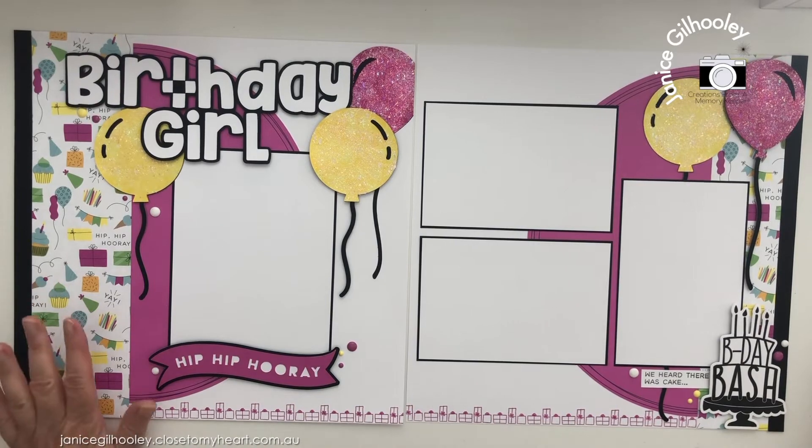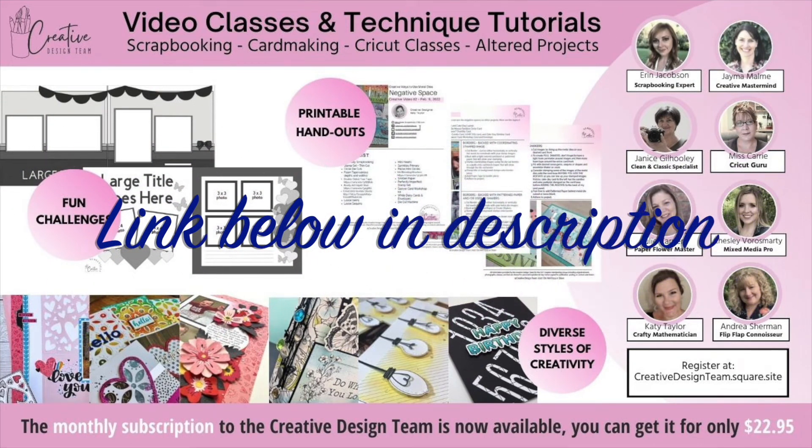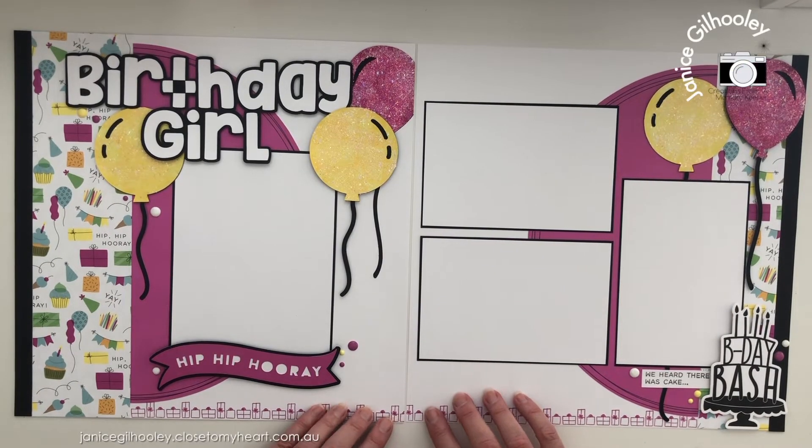I'm just getting my tool to lift that a little bit and have the strand coming down. 'We Heard There Was Cake' is from the same stamp set I just used, so I think it would be really cool to have that coming out here at the side of the birthday cake. I'm not going to mat that in black because there's already enough on there. I'll pop it up with foam tape. I want to quickly mention the Creative Design Team membership group — it's now open for registration until the end of March, then it won't open again for quite a few months. There are eight of us with different styles and mediums, featuring weekly video classes, tips, monthly challenges, and encouragement to share your own projects.